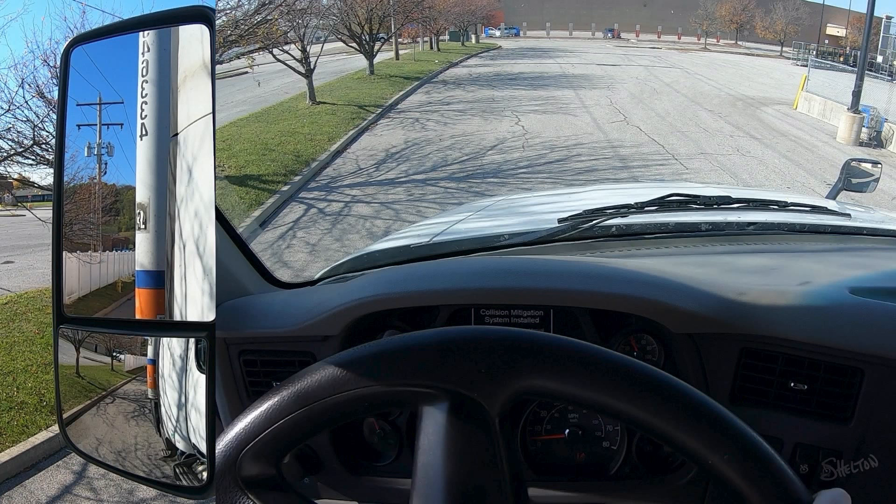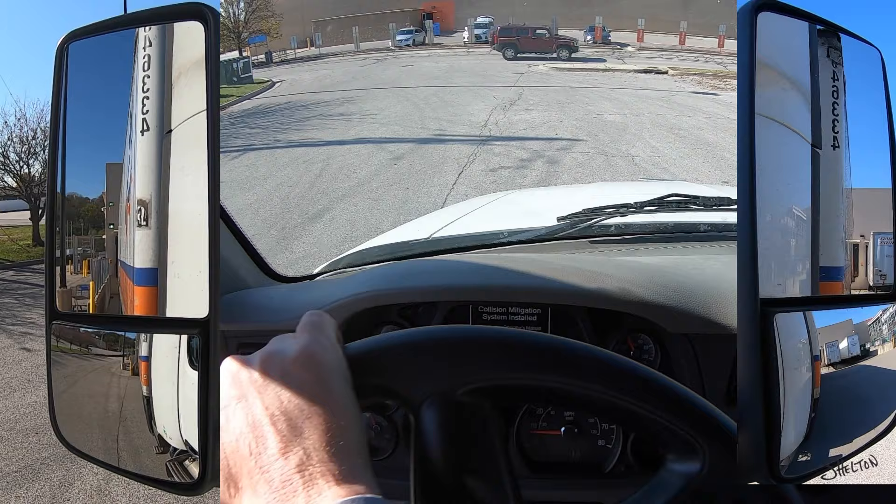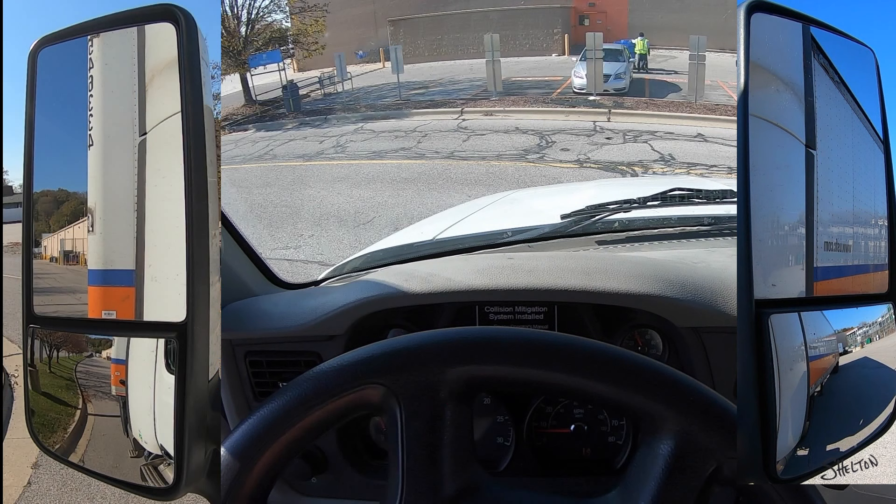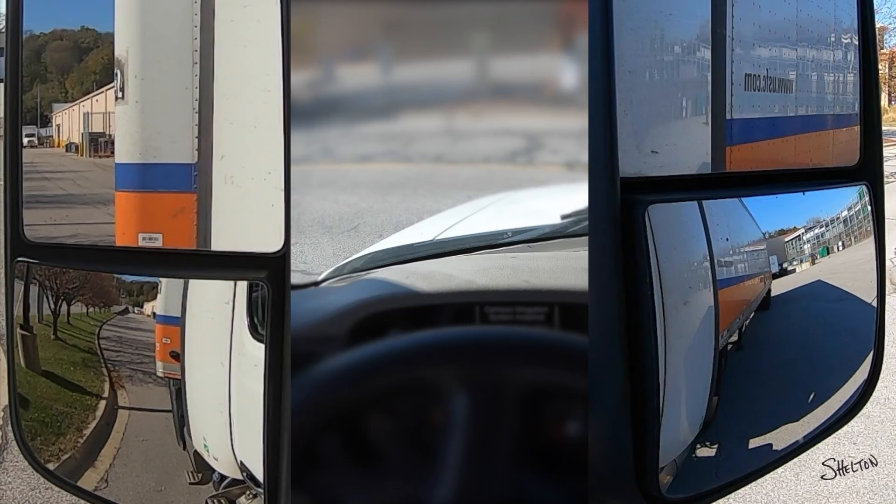I'll be pulling straight ahead from this dock space on the right. Once I'm sure that the rear of my trailer has cleared all obstacles like this yellow pole and the end of this fence, I will turn towards the curb. When I get close to the curb, I will turn 90 degrees and drive parallel to it. The rear of the trailer will follow the tractor, but it will take some time and space to catch up. Now I'm constantly glancing at my mirrors, trying to be aware of where my trailer is pointing. I can see that I will run out of forward space before getting the trailer pointed towards the curb on the left.